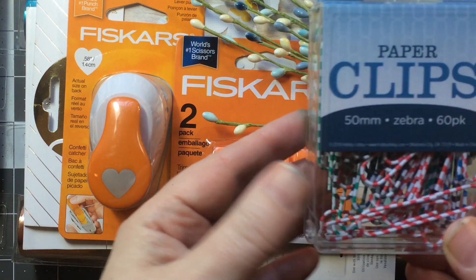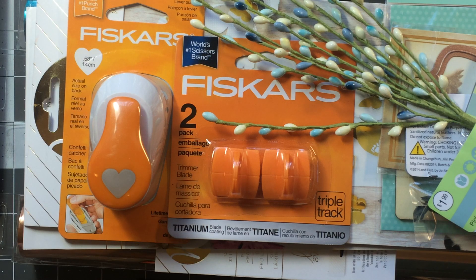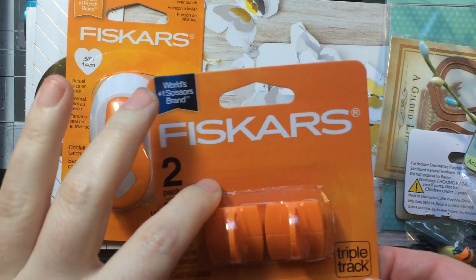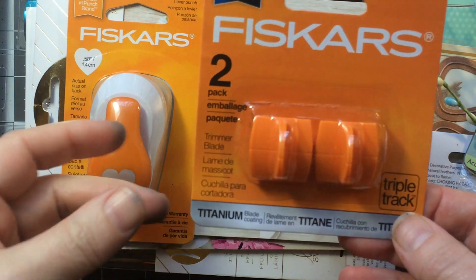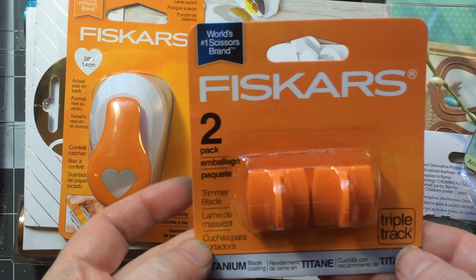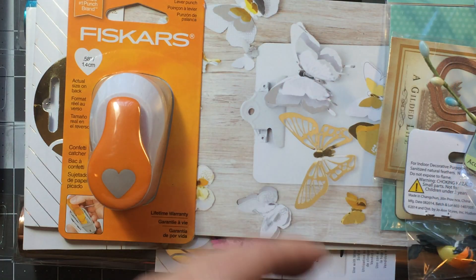That brings us to Joann's. Last week — I think the whole month of March — Joann's has paper crafting 50% off. Over the weekend they also had a 25% off friends-and-family coupon, so I went a little nuts. I picked up five packs of my favorite trimmer blades, the titanium ones. I really do feel they last longer, so I stocked up on those.